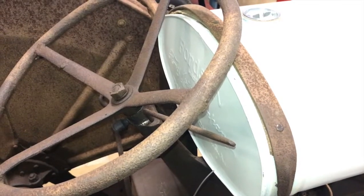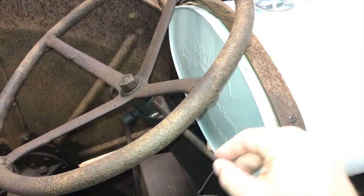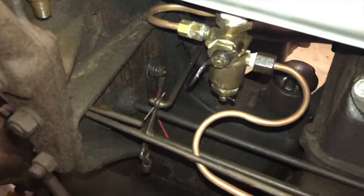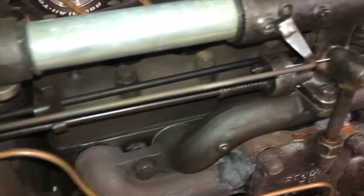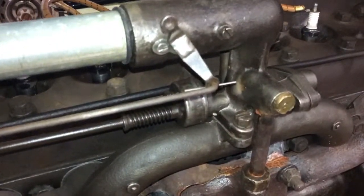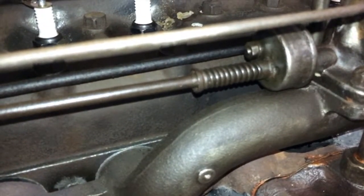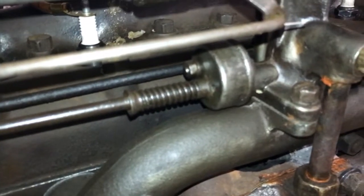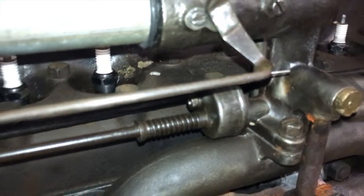Here we are with the 1926 Fordson, and here's the problem. The throttle control, located conveniently under the steering wheel, is hooked up through a couple different linkages, down here, and it goes over to the mixing chamber. As we move the throttle back and forth, it adjusts the mixing chamber to give more control to the motor.